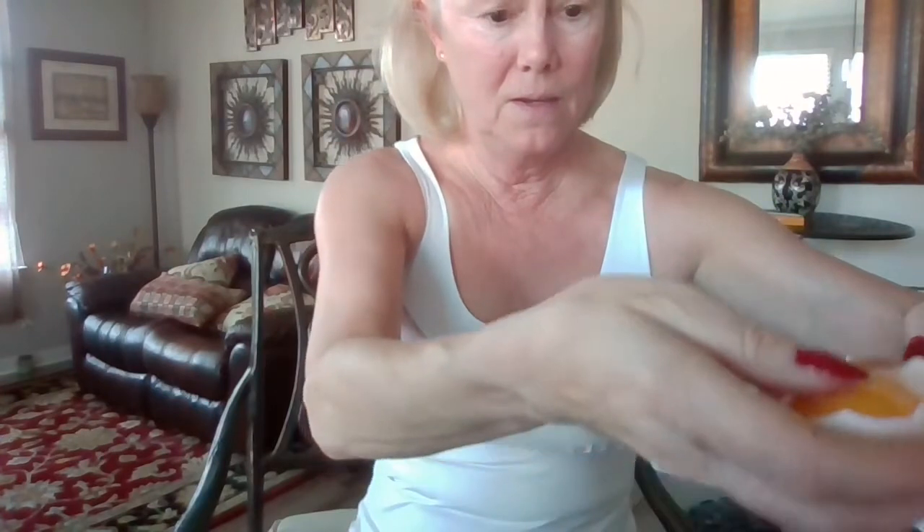So I'm going to take an egg — I'll crack it and divide the white from the yolk. Here's your yolk, and this is your white. You're just completely separating the two apart.